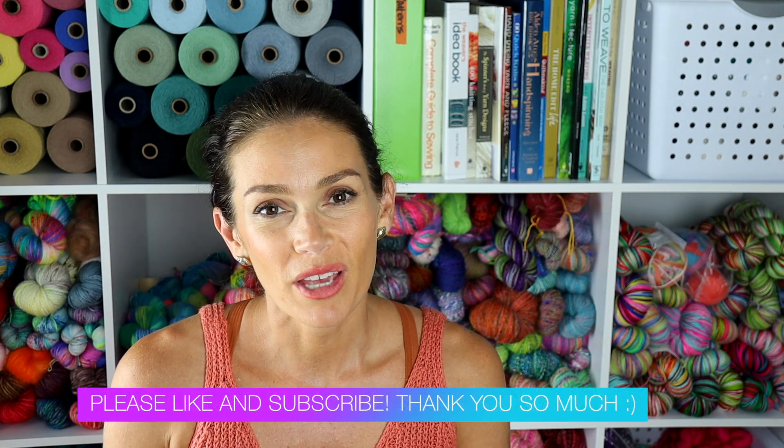And just as a reminder, my clubs for the shop — this will be the last month you'll be able to order them in 2022. So if you're interested, definitely pick one of those up.